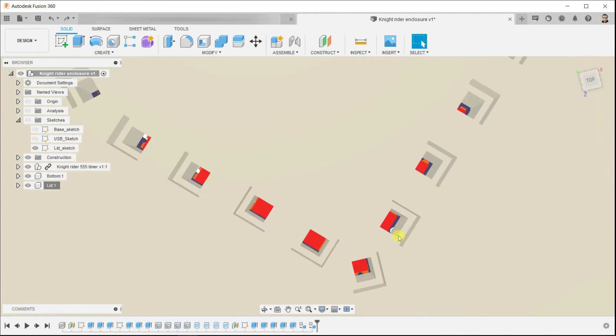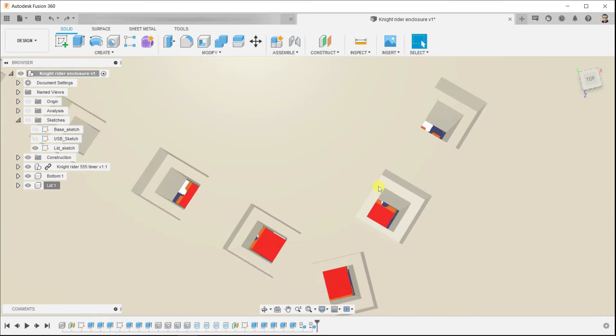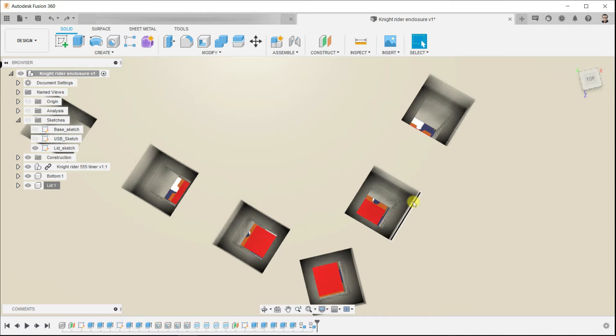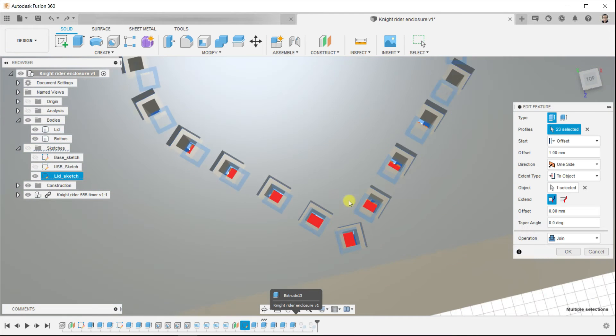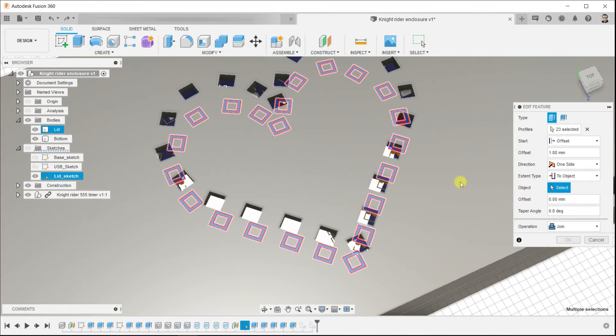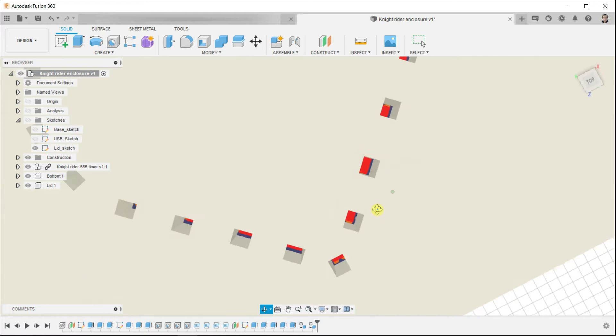If we take a look from the top, we can see an error here. We don't want this area to look like this. So return back to extrude and select the outer face as a reference and hit OK. This is how it should be.